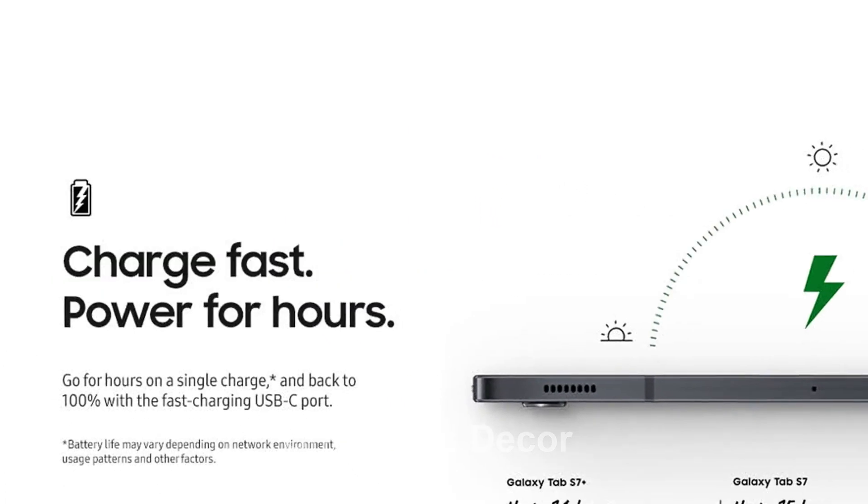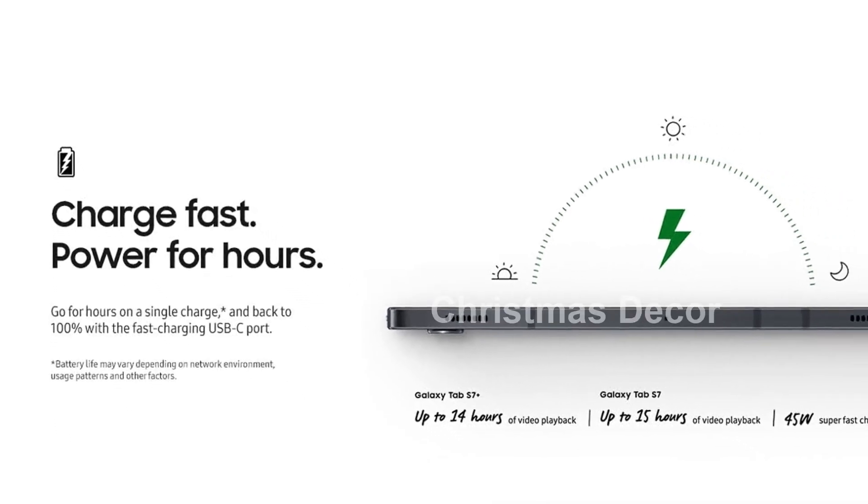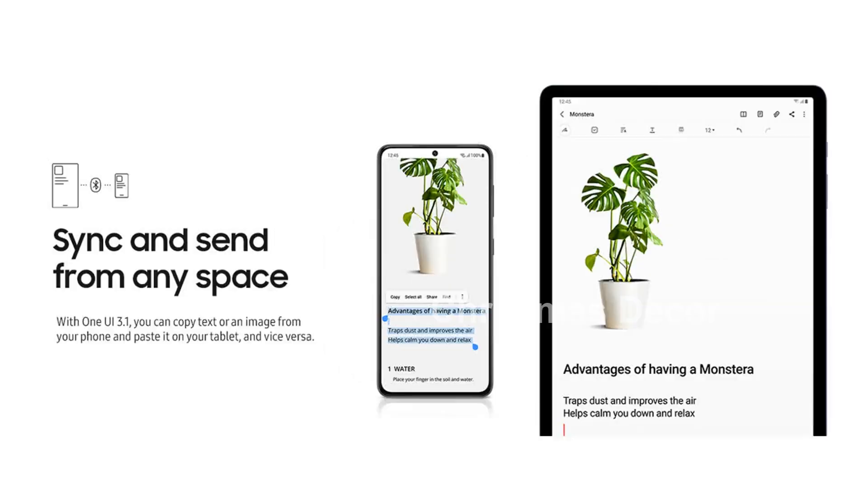Please note that this product is designed for use in the US and may require an adapter or converter for use internationally. Be sure to check compatibility before purchasing.